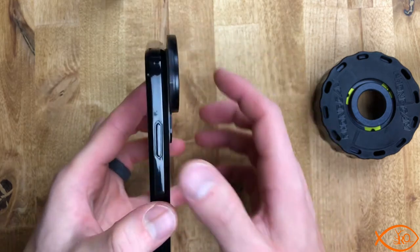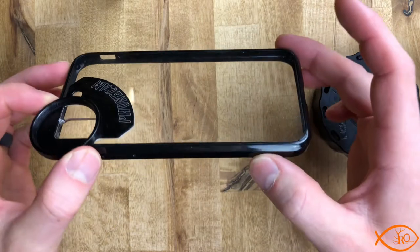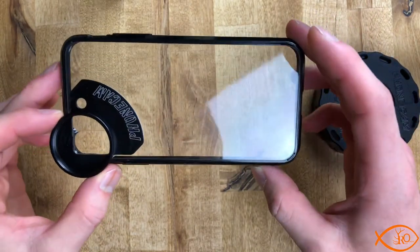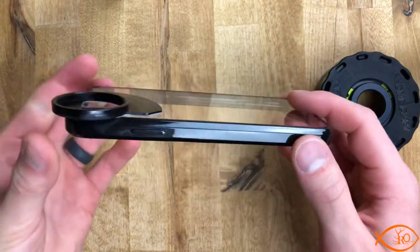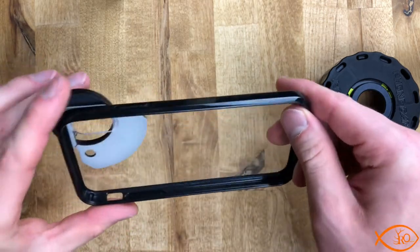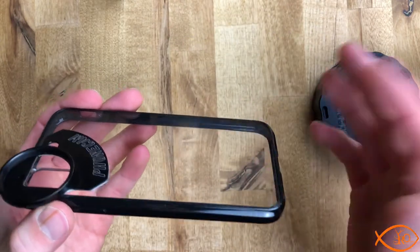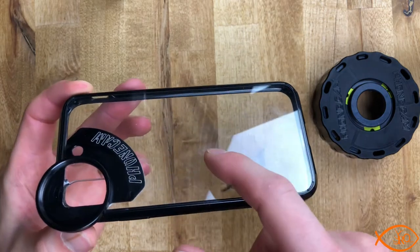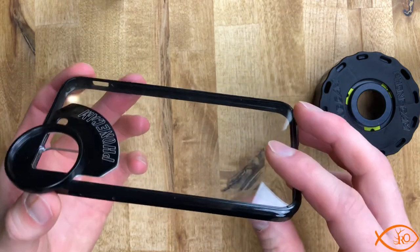I've had this case on my phone for about a month now, and as you can see on the back there are no scratches on it, which is really cool. It's a phone case — it is meant to get scratched — but because this adapter ring sits off the back a little bit, when you put it down on a table it keeps the back from getting scratched up. If you've got a really nice fancy phone, it's kind of cool to see the actual coloring of the phone model you bought and not have it all scratched up.